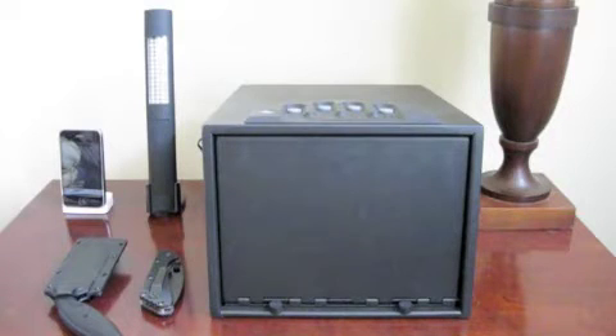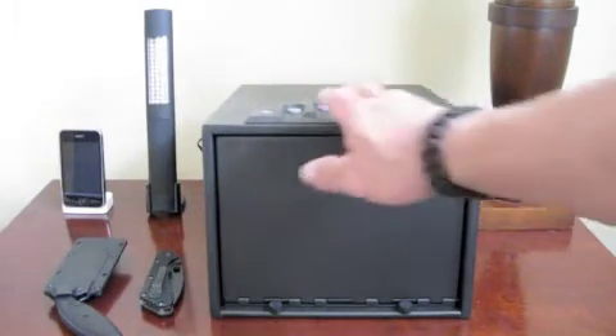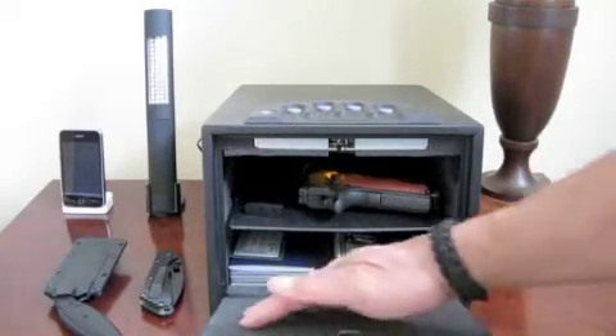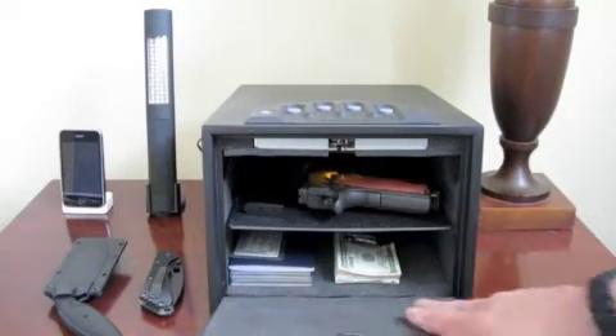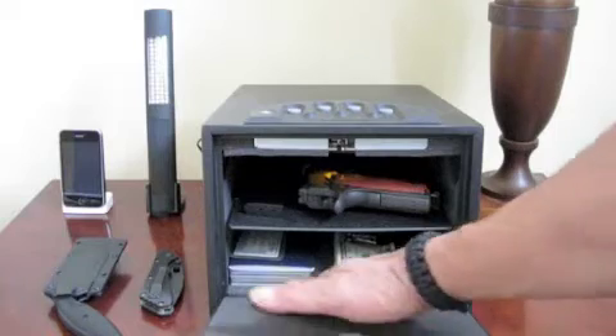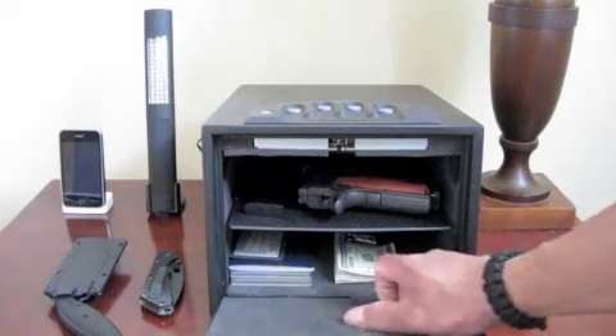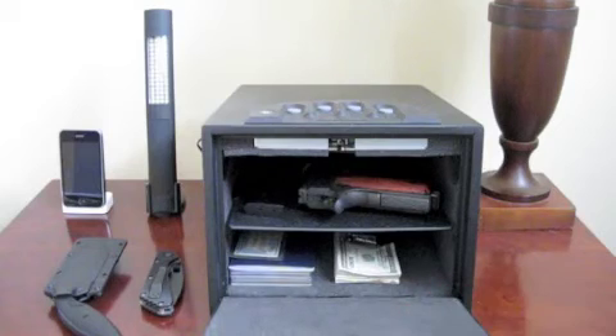Inside it is foam lined. When you open it, the inside is foam lined, so the contents will be nicely protected and won't bang up against anything or get marred inside the gun vault.